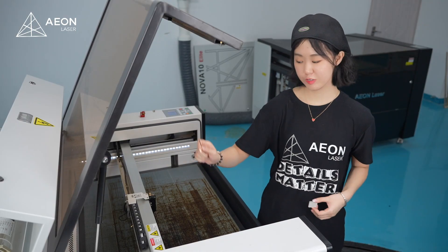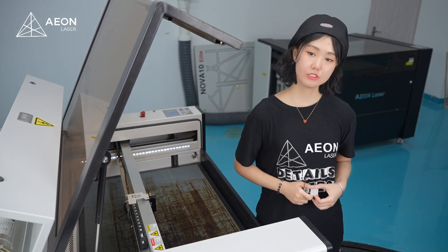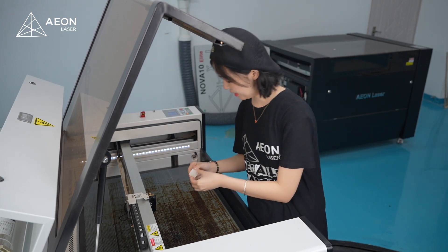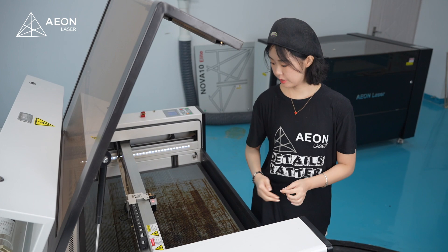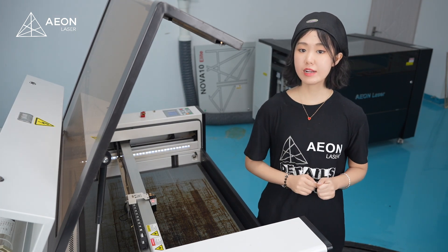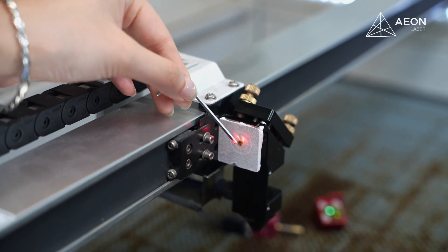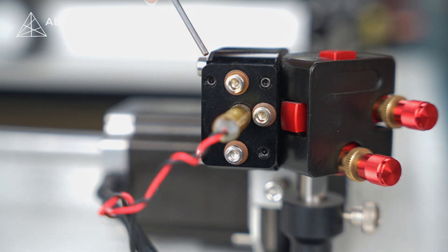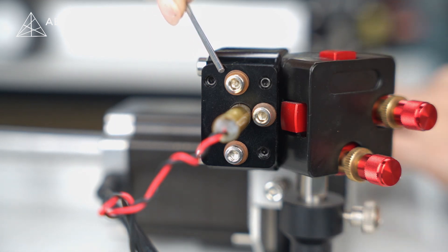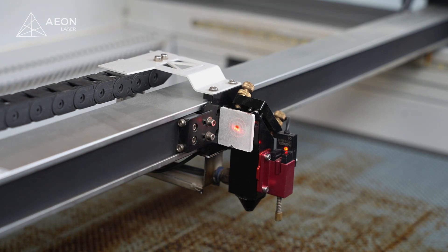Alright guys, now we've got mirrors 1, 2, and 3 aligned. The next thing we do is make sure the red dot pointer and the laser burn are in the same place. To do that, we're gonna use this acrylic target — attach it here like we did before, then hit the pause button. We can see the shot and we'll do adjustments to make sure they are at the exact same place. Our red pointer is a little higher, so we need to bring it down and to the left by adjusting the pointer position. Let's do one last pause to see if they overlap — and they do.